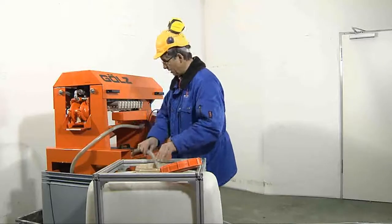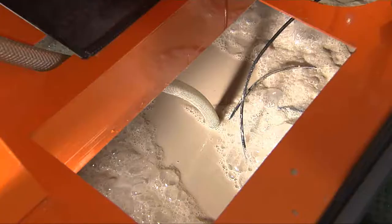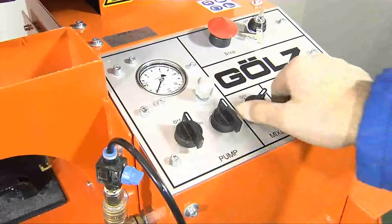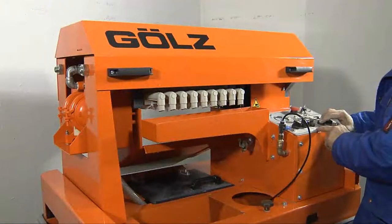In the collection container, the slurry is agitated to a uniform consistency by the specially developed PSM system — pneumatic slurry mixer. The compressed air cylinder is actuated at the control unit, which closes the filter chambers.